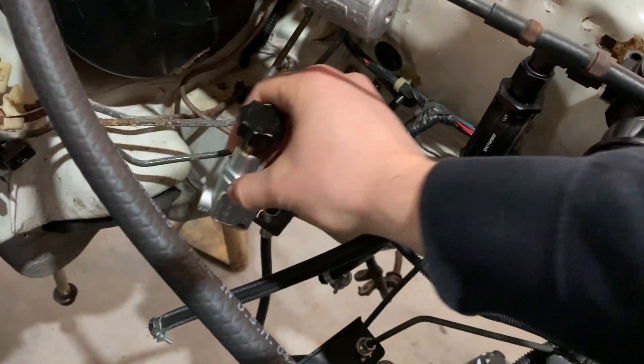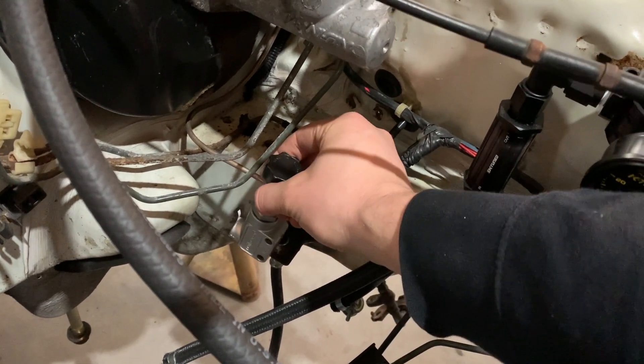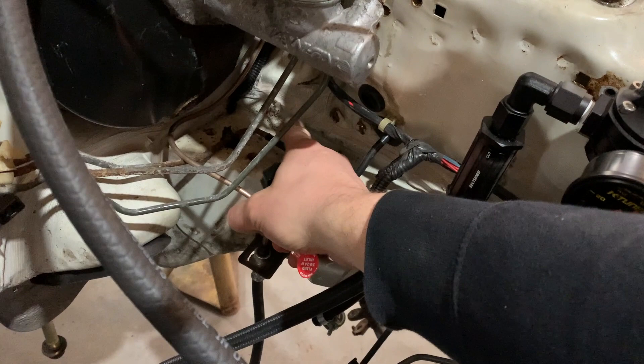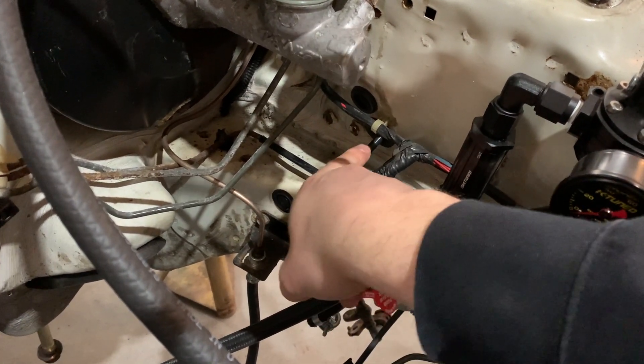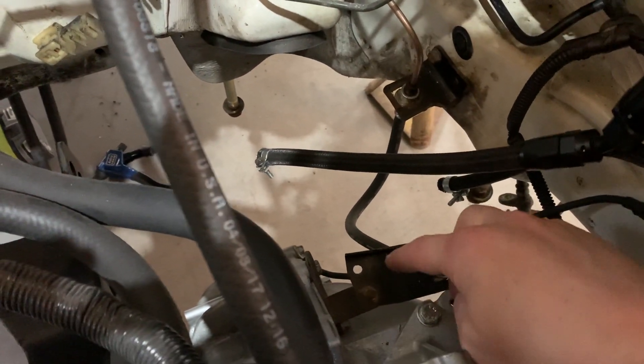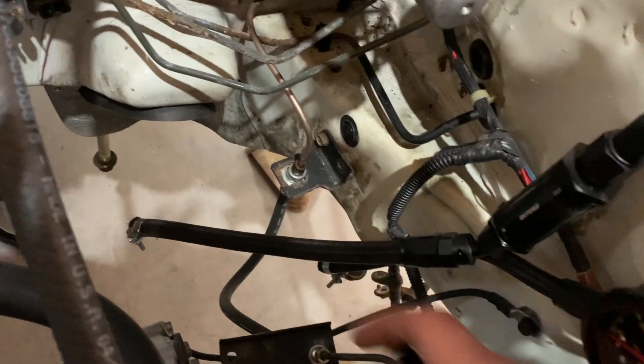Looking at the engine bay, the problem is I don't really have enough room with the clutch line for this proportioning valve. I really want to mount it pretty much exactly where the clutch line is right now, but the clutch line doesn't have to be there. I think it can run tucked up against here under this brake line and then down. I have a shorter flex line and the correct bracket that's supposed to be on the transmission, so I'm going to mount those up and see where I can put the clutch line out of the way.